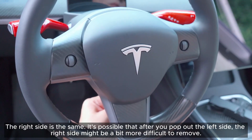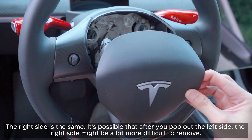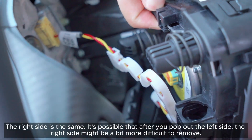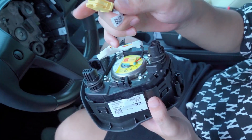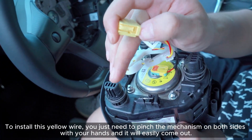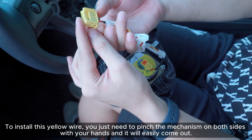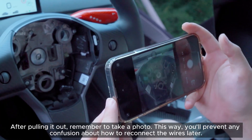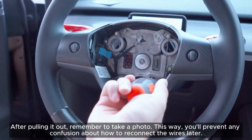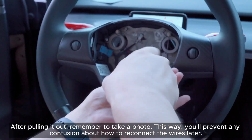The right side is the same. It's possible that after you pop out the left side, the right side might be a bit more difficult to remove. Now let's pull out this yellow wire. To remove it, just pinch the mechanism on both sides with your hands and it will easily come out. After pulling it out, remember to take a photo — this way you'll prevent any confusion about how to reconnect the wires later.